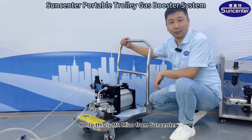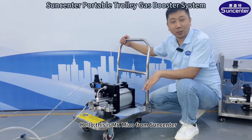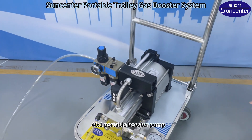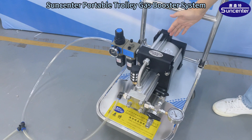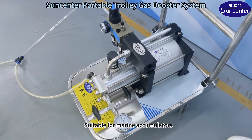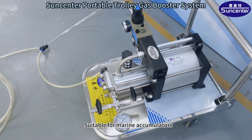Hello, this is Mr. Mio from SunCenter. I'd like to introduce the 40 to 1 Portable Booster Pump. We made it into a card model, suitable for marine accumulators.